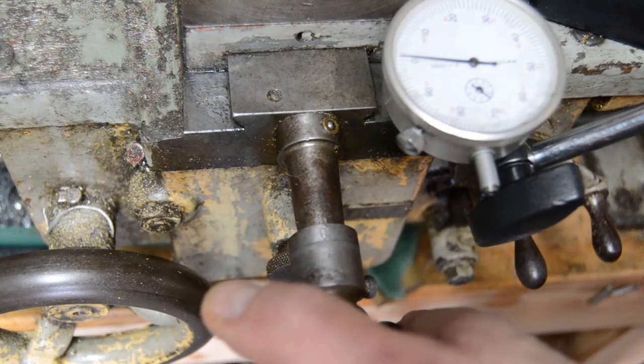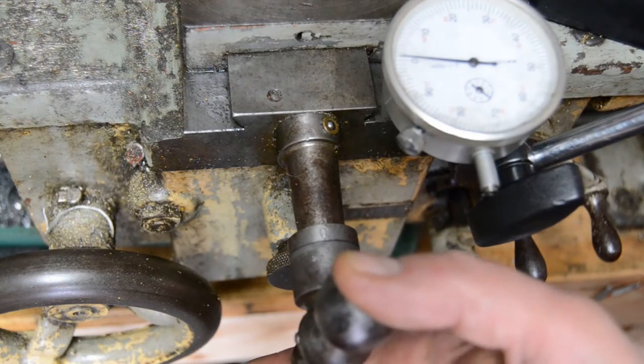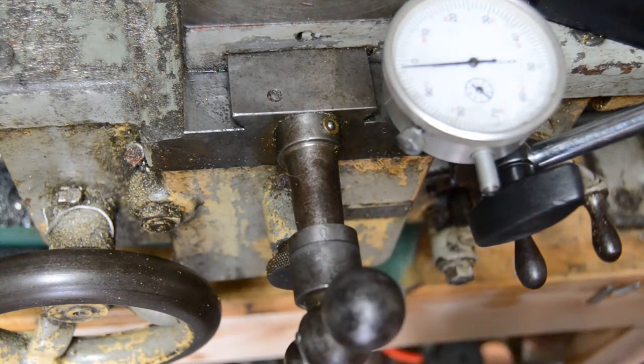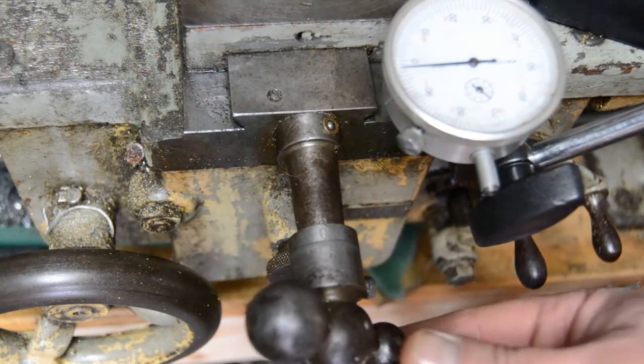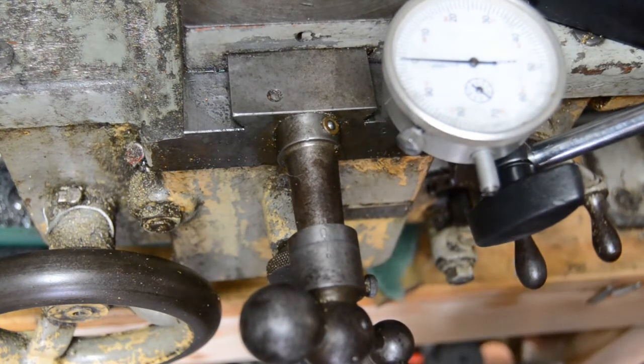So I'm going to start turning — I'm turning, turning, turning — and now the DTI is moving. In fact we can go back the opposite way: I'm turning, turning, turning — and there, it's now picked up and moved the cross slide. That's backlash.